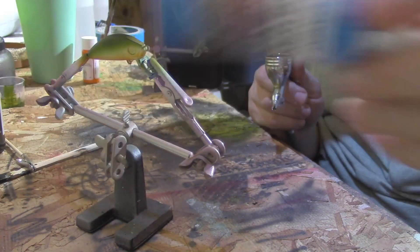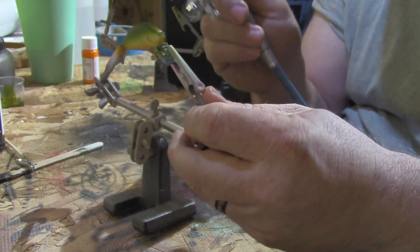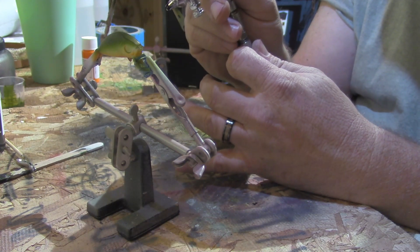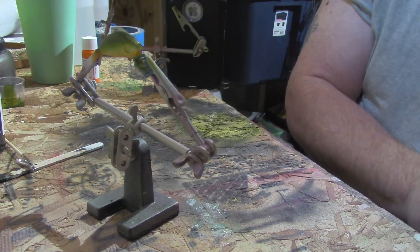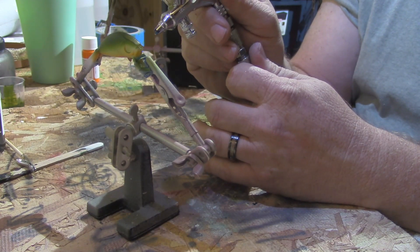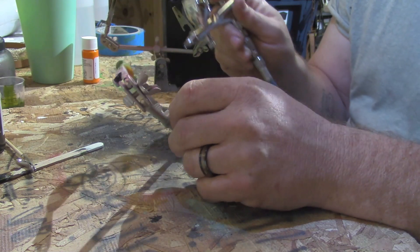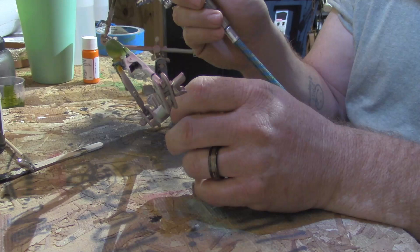We got a little bit of transparent blue in the GSI Creos and we're going to put just a little bit on the gill plate. We don't care if we get it in the eye socket because we're going to cover that with black.